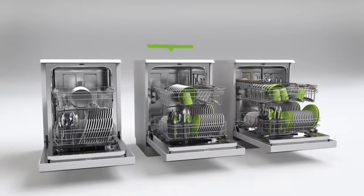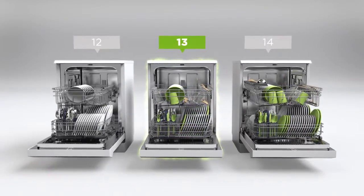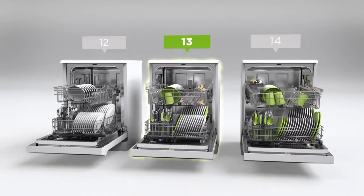Thirteen place settings means it can wash a side plate, main plate, bowl, cup and cutlery for up to thirteen people. This means it's perfect for medium sized households.